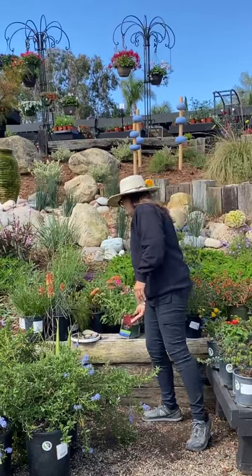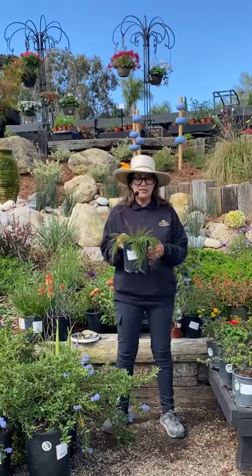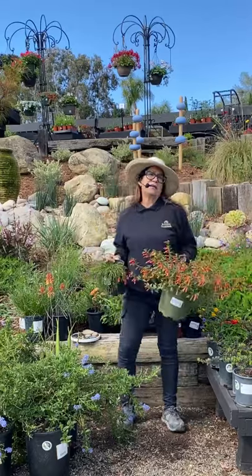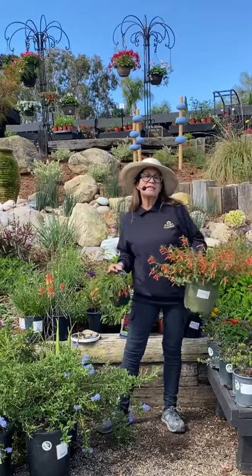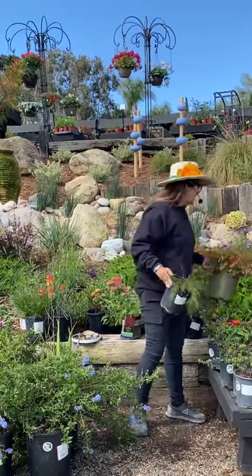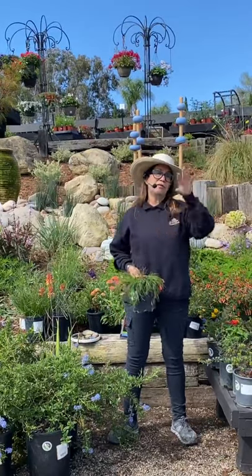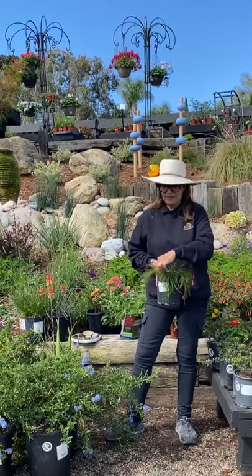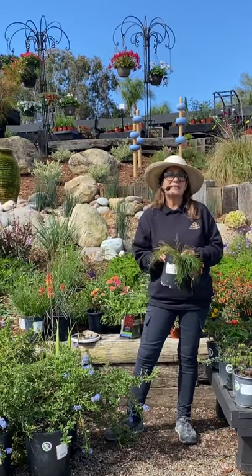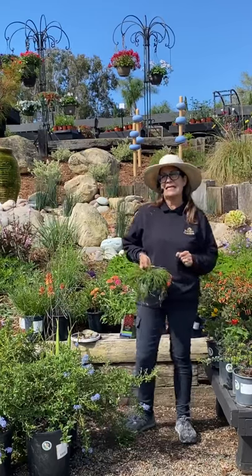A lot of people are asking about the red plant that attracts hummingbirds — this is Russellia, also called the firecracker plant. There is also another plant called Cuphea that's also called firecracker plant and is also a good pollinator plant — hummingbirds love it. Cuphea is better for shade; Russellia is better for sun. Russellia will get really, really big. If you come to Rogers and pull into the farmhouse driveway you'll see it planted on the right-hand side. We have about 10 in stock right now.